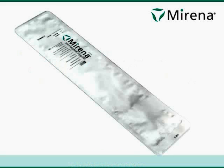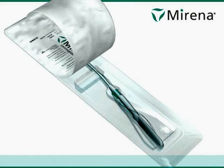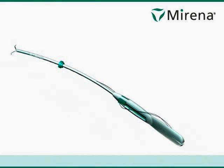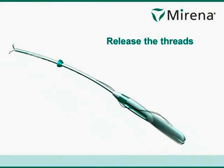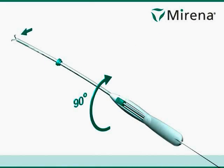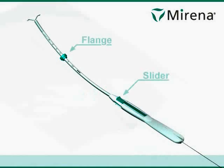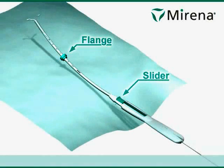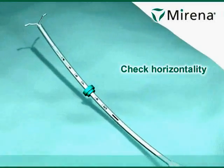Mirna insertion: release the threads, rotate 90 degrees, flange slider, check horizontality.